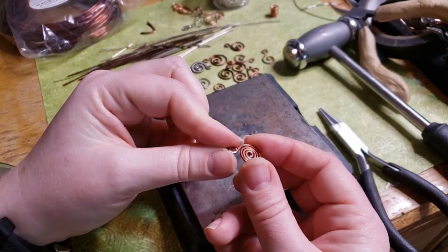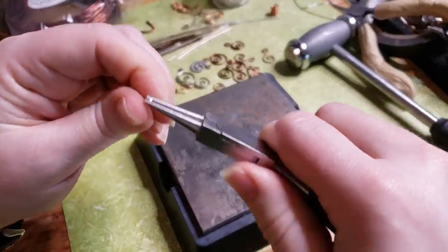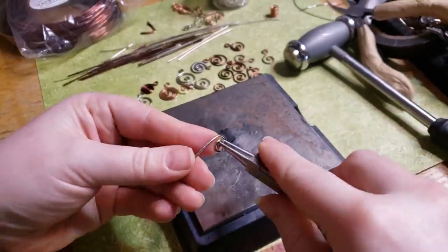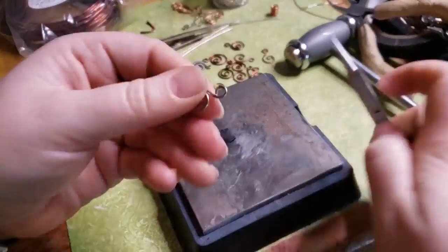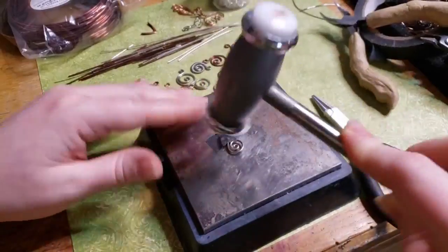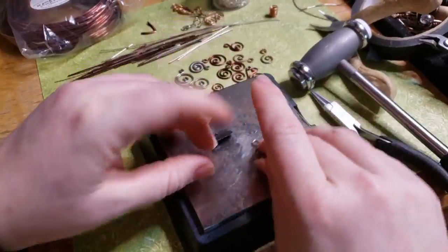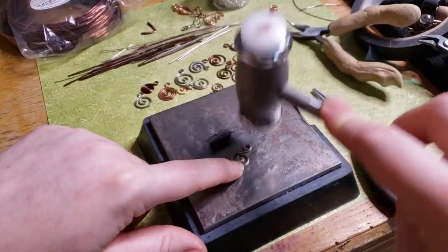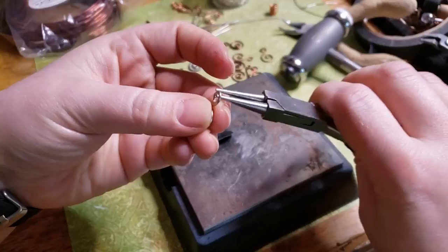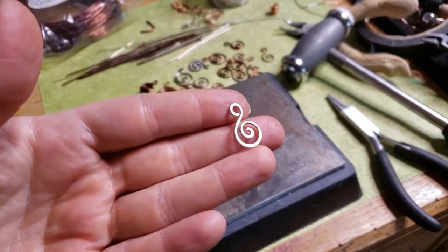I don't really work that fast — I've put it into fast forward. Now here I'm working with a much shorter piece of wire compared to the other couple I've made. It makes just a very nice little, almost like the tendril at the end of a pea vine or something. And you could add beads to these, you could use different shapes — like instead of doing a round spiral, you could do a pointed or squared off spiral.